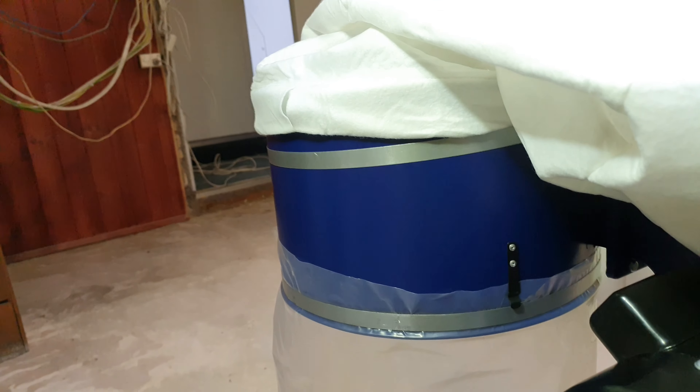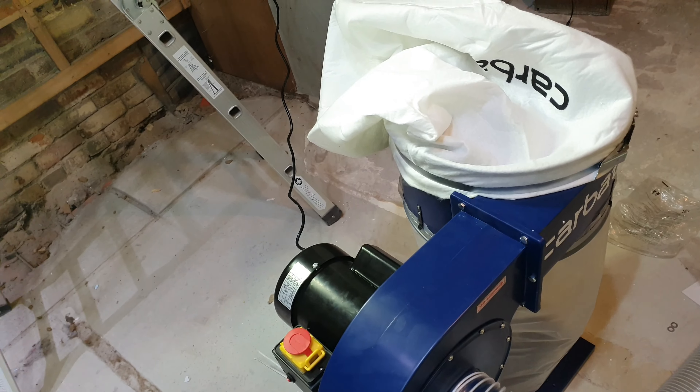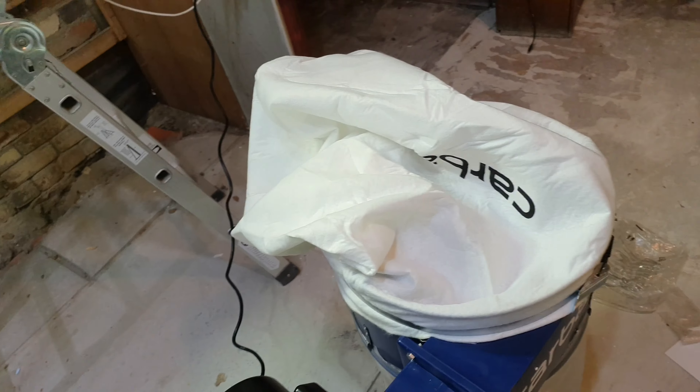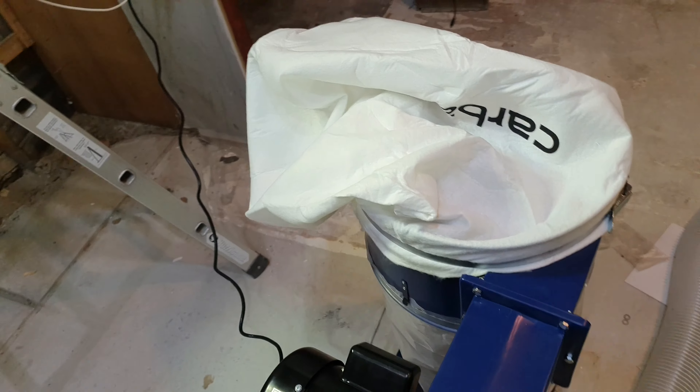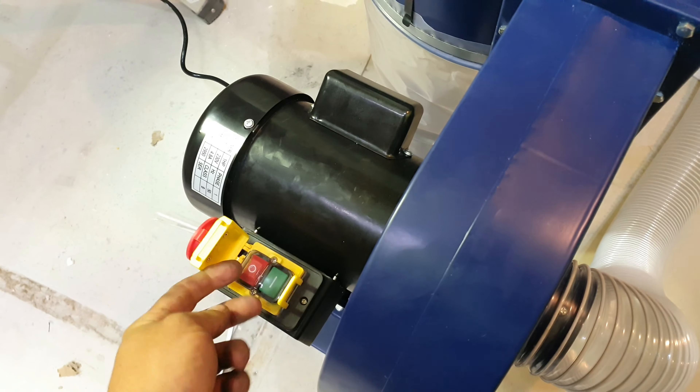Did a better job of strapping that on — got that clamp better now. So let me fire it up for you. It's not that loud. It's pretty echoey in here where we are at the moment in the shop, but the unit itself is not all that loud. Let's slide the safety out of the way.